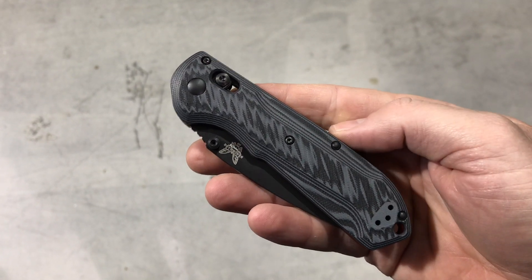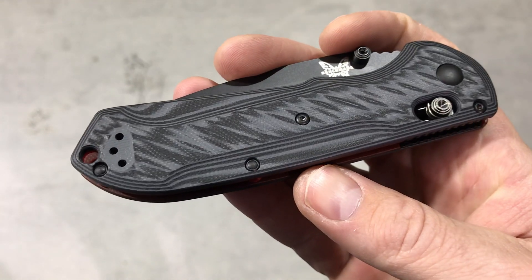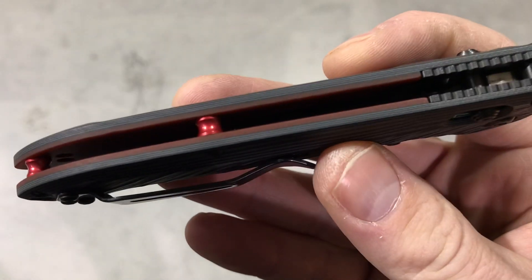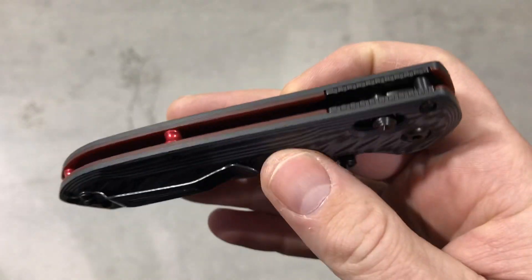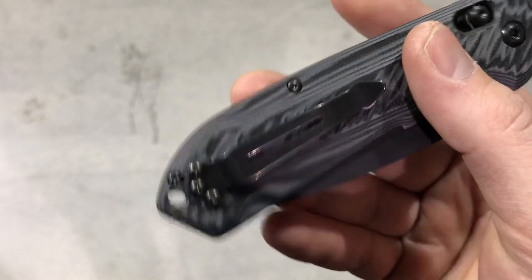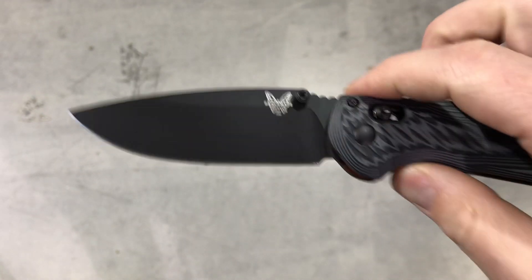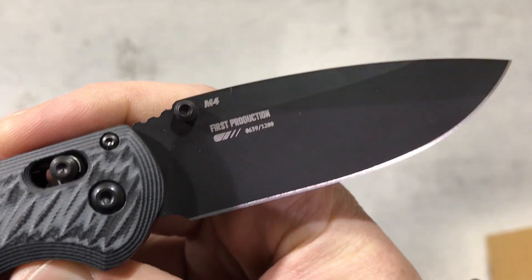Hey guys, today we're checking out the new Benchmade Freak. This has the black G10 scales with the red G10 liners — you can see the dual color there. Red barrel spacers, axis lock of course, reversible pocket clip, and black blade on this one. One of the best parts about this knife is it comes in M4 steel.